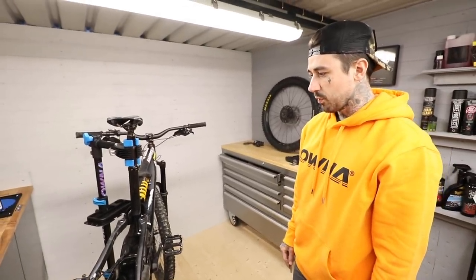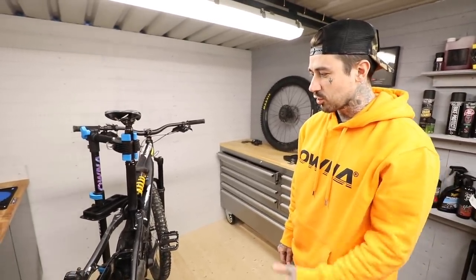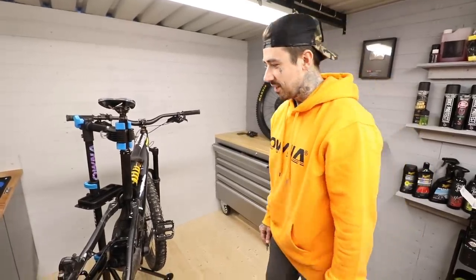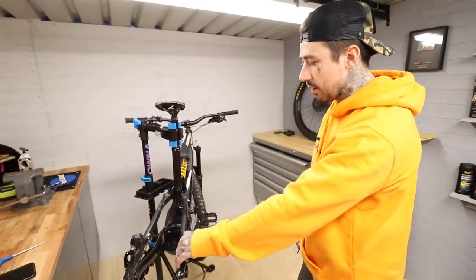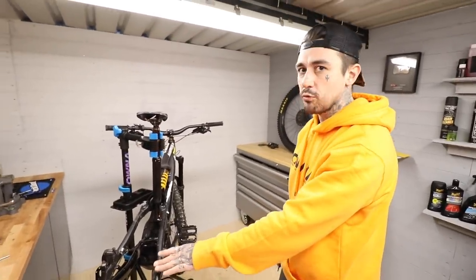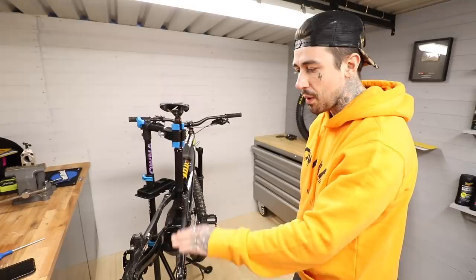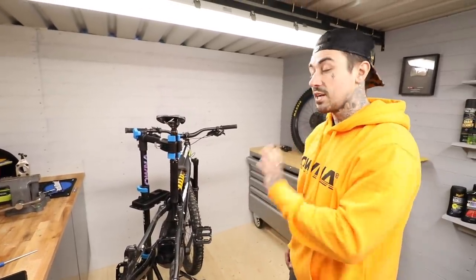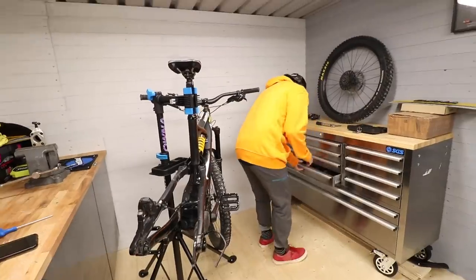I'll be so gutted if I ruin the bike, but I just want a fresh color. This is aluminium by the way, not carbon fiber. A lot of people have been concerned when I've been writing that I'm going to powder coat it, because they bake your frame. Let me repeat — it is aluminium, it's going to be okay.